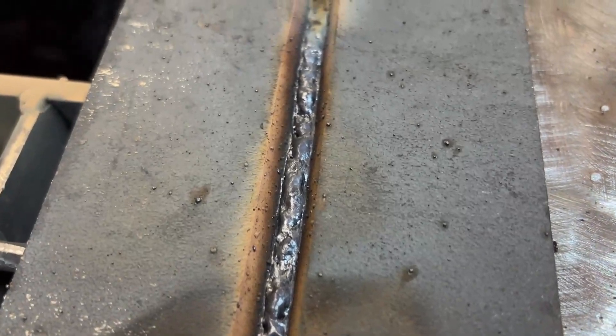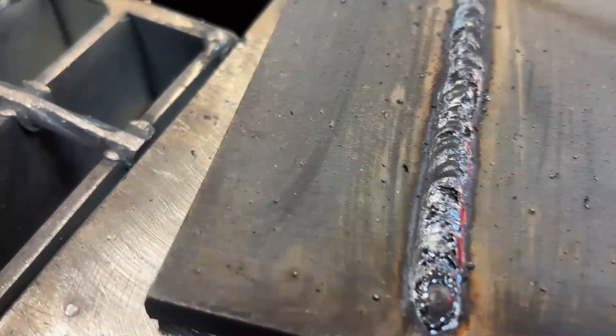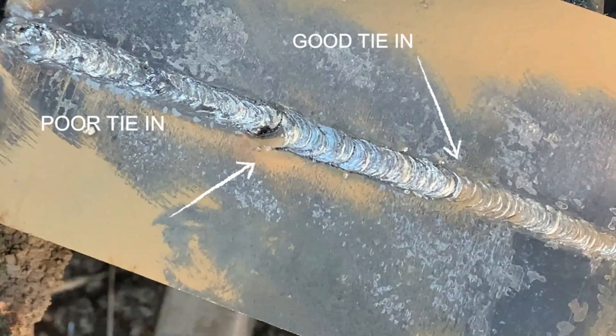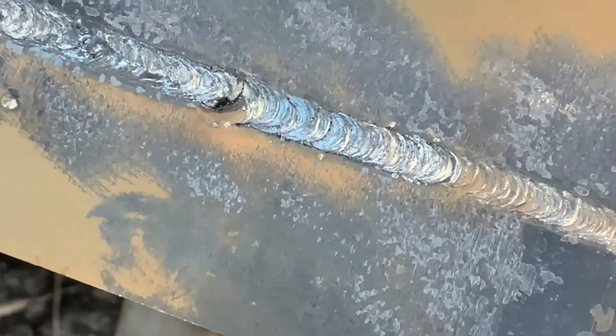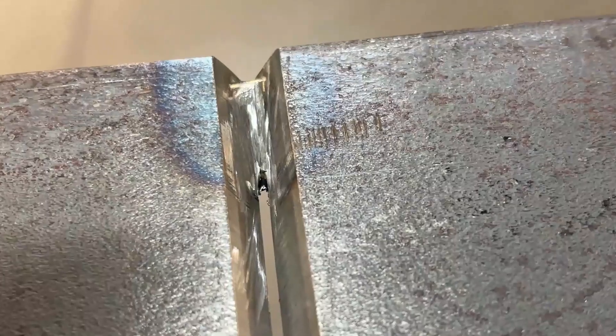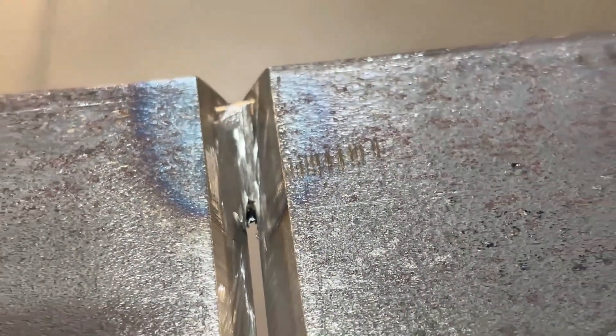Everything's looking really good on this root weld, but the front side is not the important part. The important side is the back — make sure we're nice and fused, there's no undercut, no root suck-back, and there are good tie-ins. Here we've got two separate tie-ins: one is a good tie-in and the other is a poor tie-in — you can see the lack of fusion where we didn't burn into the side of that wall. If you're doing a test and you're allowed a grinder, one technique is to feather out or ramp that tack to thin it out closest to where you're going to tie-in, making that tie-in a little bit more seamless.